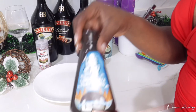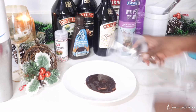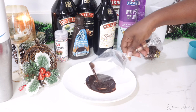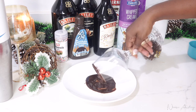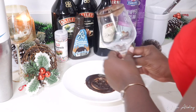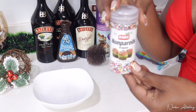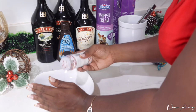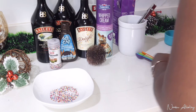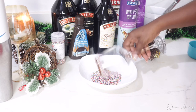Now to prep the glass: I pour some chocolate syrup onto a plate and dip the rim of the glass into it, coating the rim all the way around to give it a good coat. Then I pour a good amount of sprinkles into a bowl and dip the chocolate-syrup-rimmed glass into the sprinkles as well, giving it another coat as a sprinkle rim.